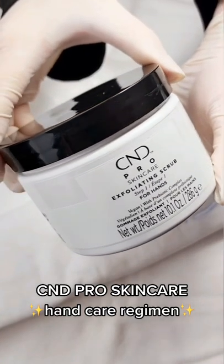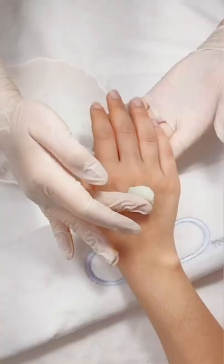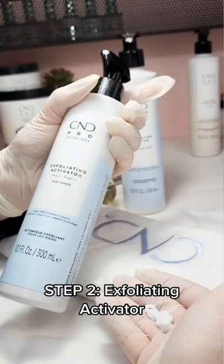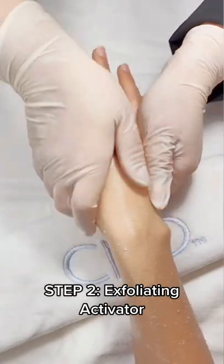Give your hands some self-care love with C&D Pro Skin Care. Start with our exfoliating scrub followed by our exfoliating activator and massage into hands.